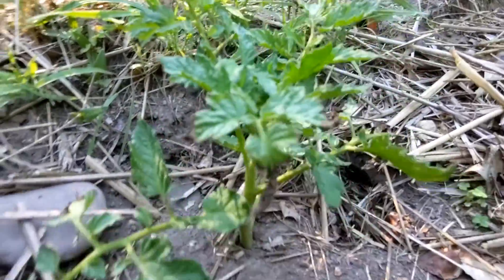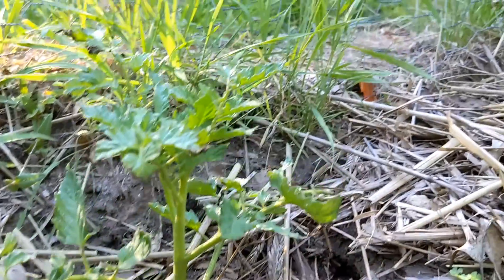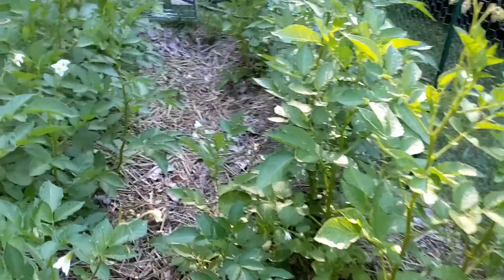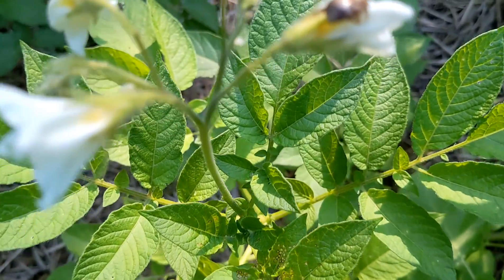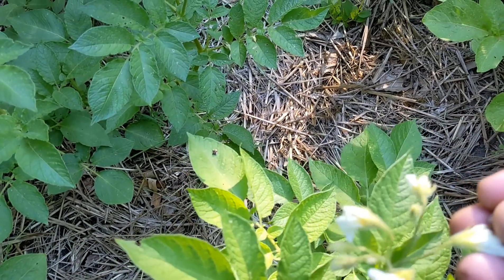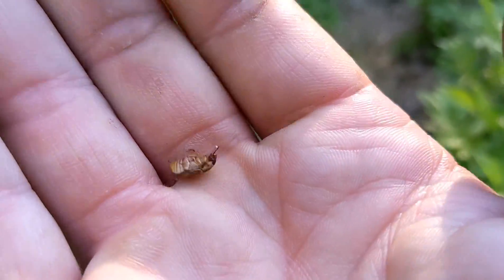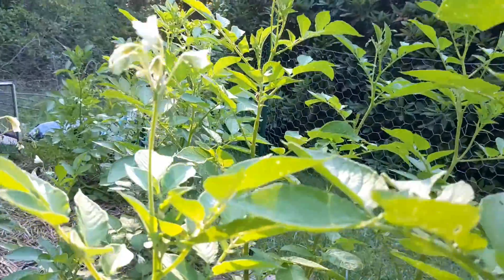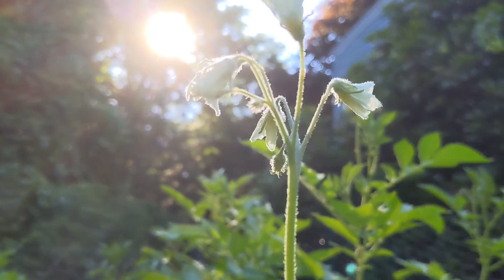Here is our little clone experiment — the purple bumblebee, just stuck right in the ground with no rooting hormone, nothing. What kind of bug are you? You seem like a boy — I don't want you eating my food, Mr. Beetle. Look at him. Little potato flowers — she's a beaut there in the sunshine.